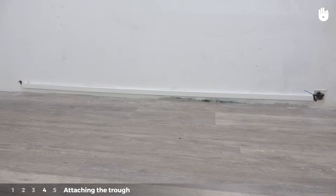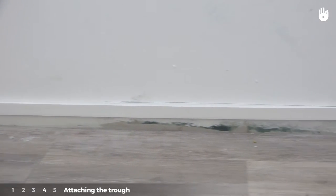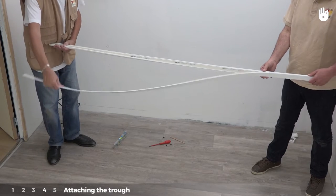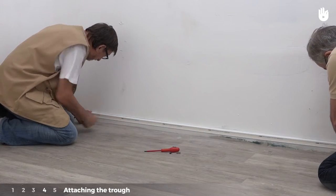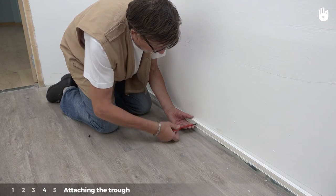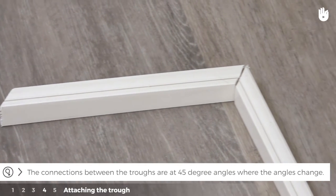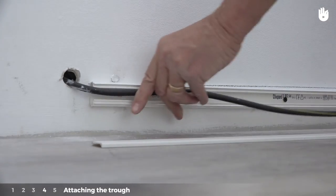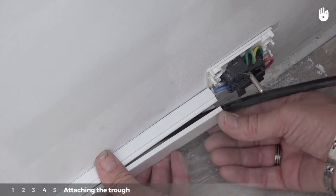Step 4: attaching the electrical trunking. This step only applies to conduits that are mounted on walls. Open the trunking and place it against the wall. Note the site for the attachments and attach the trunking using screws. The connections between trunkings are at 45-degree angles where the angles change. Insert the conductor into the trunking and close the cover.